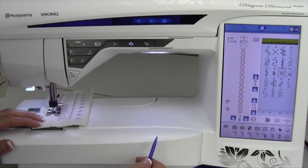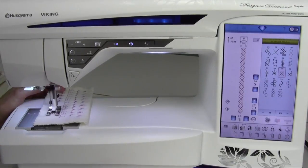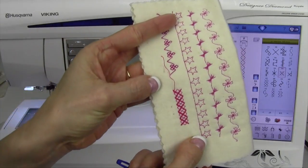Let's see what we get here. With my foot on the foot control, touch the selective thread cutter. It sews to the end, locks it, and cuts it, and lifts the foot. Isn't that amazing?